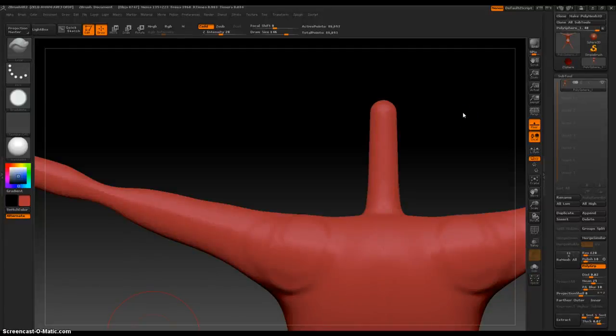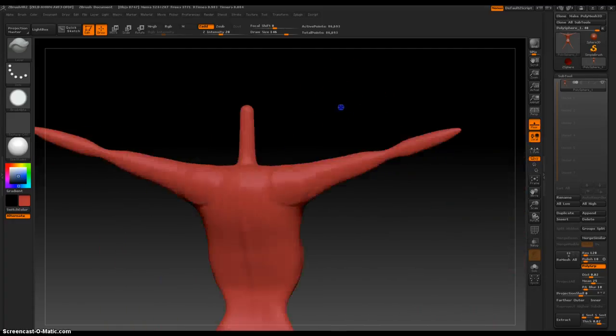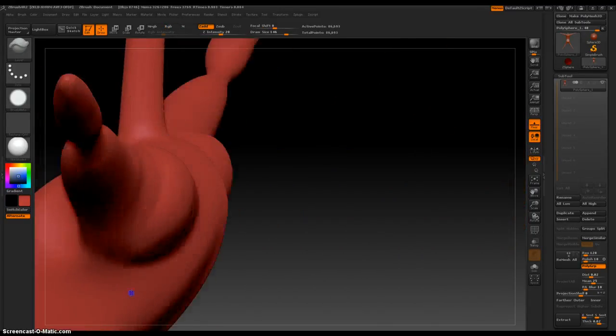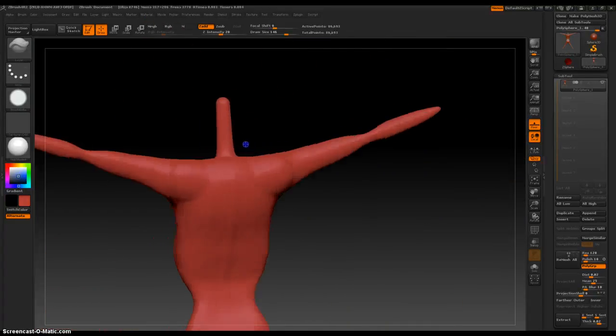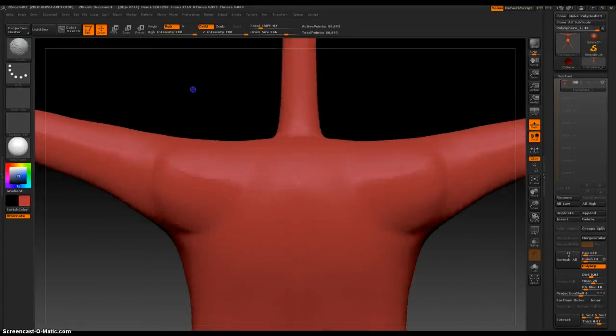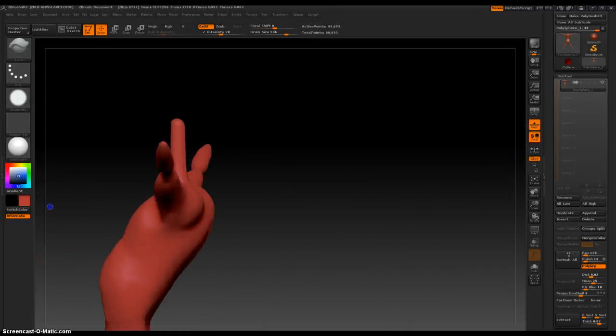I'm going to continue on with this female figure I've decided to create. I just left off with her shoulders, and I'll probably still work on them a little bit. Moving around to make sure everything looks right — pretty strong shoulders. Blur things out a little bit to make it look better.